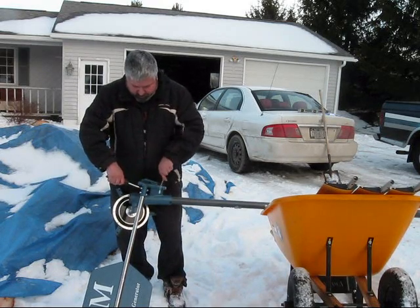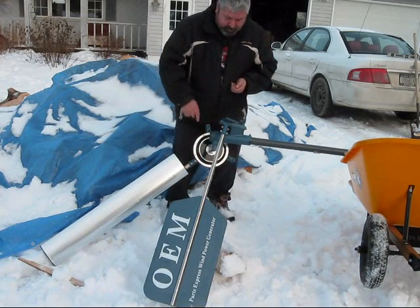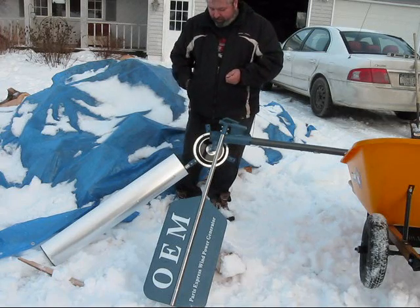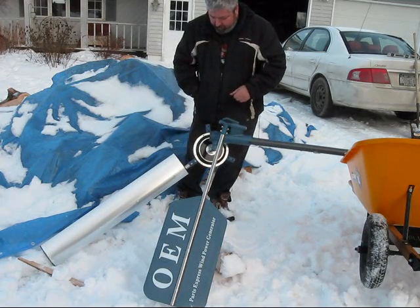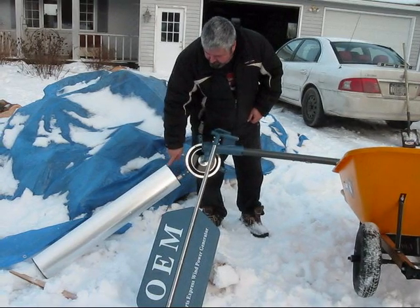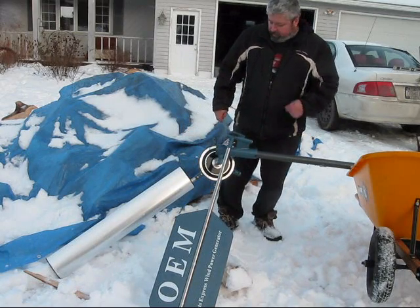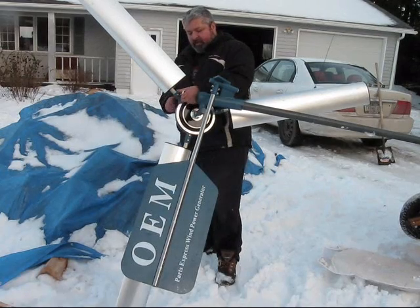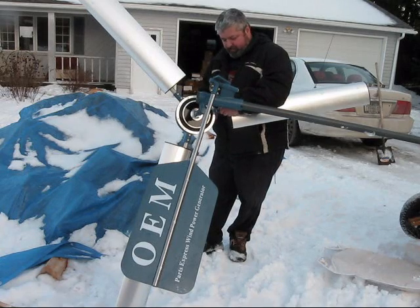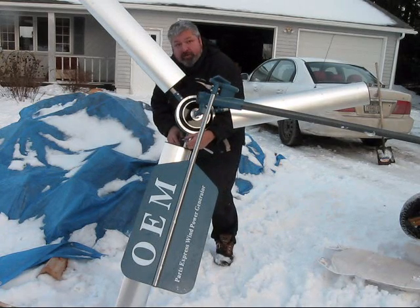Now we're putting on the blades, which use the same kind of hardware as the tail. The manual states you have to tighten these really well because this is the part that spins. Also note the curve of the airfoil — it has to point towards the tail, which is not what you might guess. I'm giving all the blades a final tightening to make sure they don't go flying off, because we don't want anyone to suffer a personal injury.